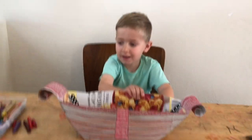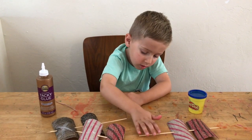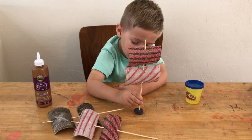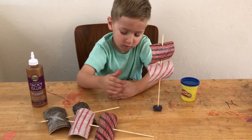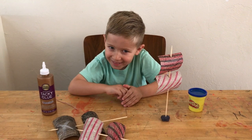The last step is to get your sails in there. Ezra has some Play-Doh — he's squishing it up and making three balls. We'll stick our sails in there.